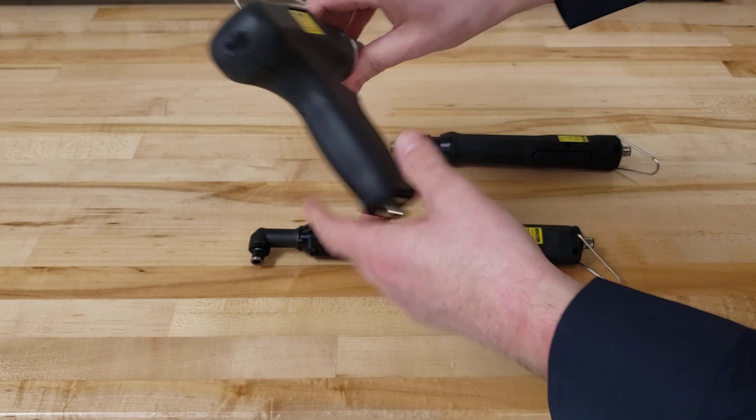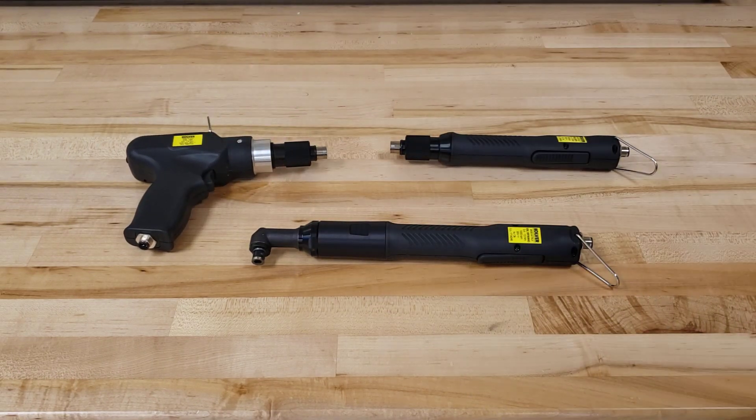If you have any questions on these models, would like to see a demo, or just learn more about the KOLVER product line, please feel free to check out our website at www.KOLVERUSA.com, or reach out to us directly at KOLVER@KOLVERUSA.com.